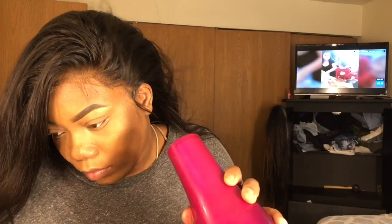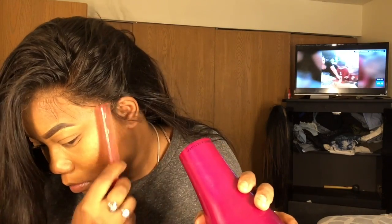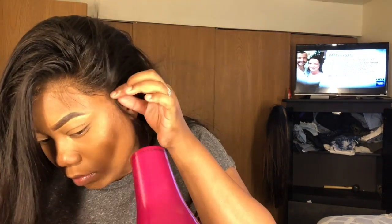I'm just taking my Got2B Glue Free Spray, placing the lace down, and then I'm going to blow dry it. As you can see, I'm combing the hair out so the spray won't get on the hair and won't look all clumped up.